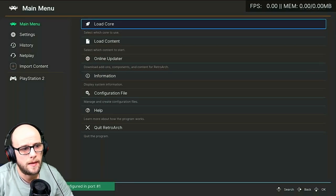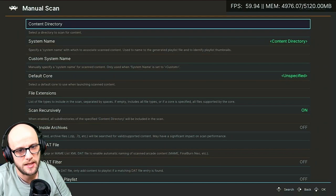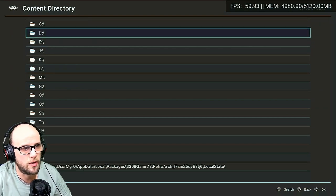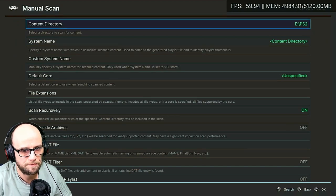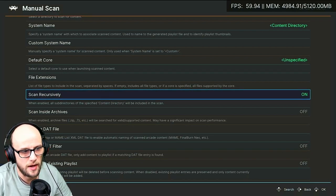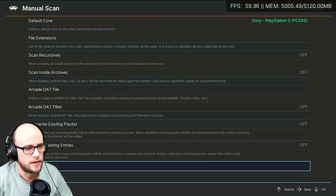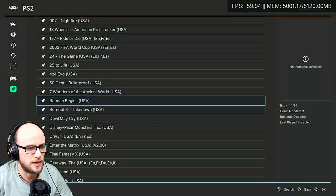Now we want to create a PlayStation 2 playlist. Go to Import Content and then do a Manual Scan, because PlayStation 2 games are a bit iffy with the Scan Directory option. Choose the content directory — I'm on dev mode so it's the E drive; if you're on retail mode it'll probably be the D drive. Then click PlayStation 2 and click Scan This Directory. You can have Scan Recursively on to scan subdirectories. When it says Default Core, press up on the D-pad, find Sony PlayStation 2 PCSX2, and click Start Scan. All your PlayStation 2 games will now be listed.